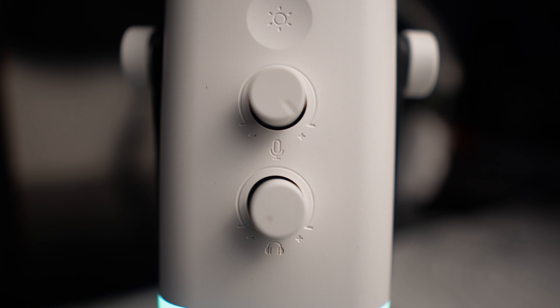Next up we've got the dials for the headphone volume and the mic gain. I've got the Fifine H9 headphones, which I reviewed in my previous video — make sure you check that out. They have a 3.5mm connection. Once plugged in, you can hear yourself in your headphones in real time. Before we get onto the mic gain, let's talk about the pop filter. It just comes off like this and back on like that. It's a nice cubed-shape pop filter that fits with the overall design. Fifine really makes nice-looking products.